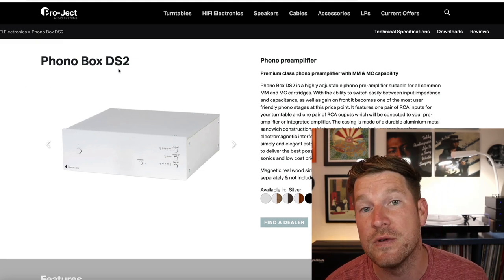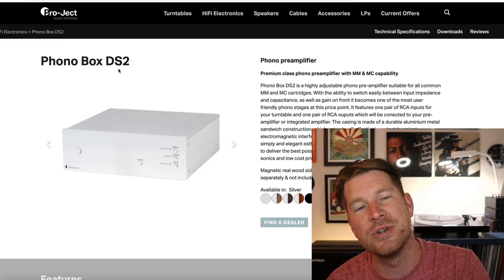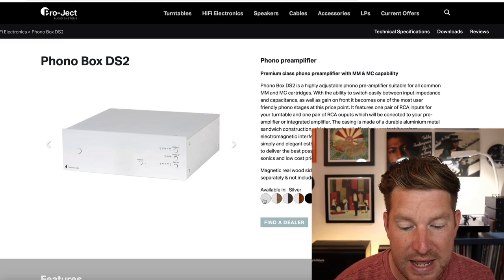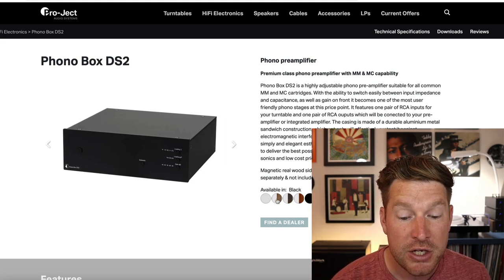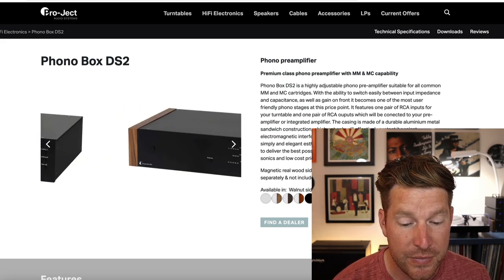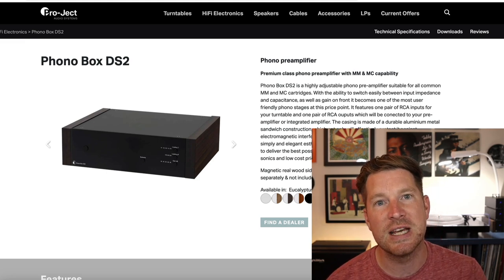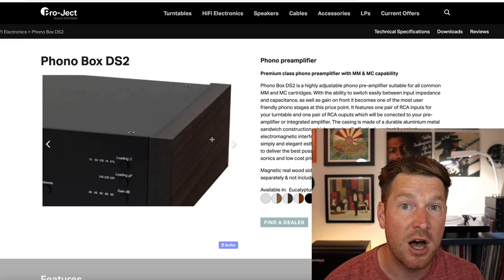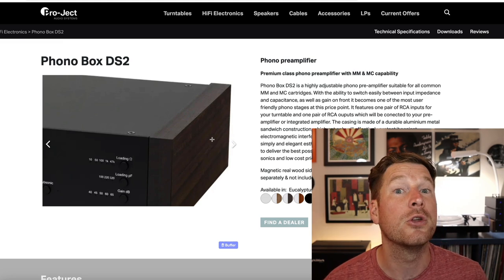We're looking at the Phono Box DS2 first. This is your first step out of a built-in phono stage within the DS2, now going into the DS3 ecosystem. Everything within the DS range comes in either silver or black as you'll see on the screen here, and you can also add a number of nice solid real wood panels in different finishes to the sides depending on the kind of aesthetic that you like.